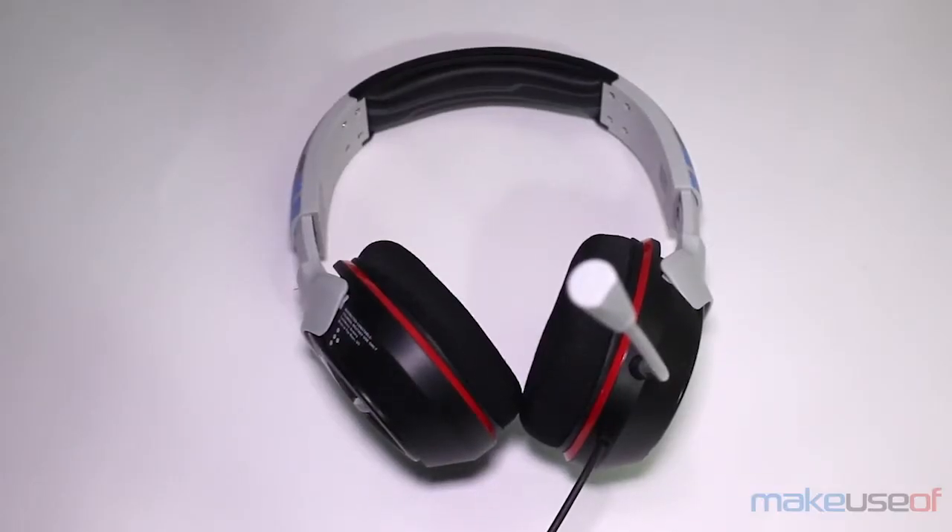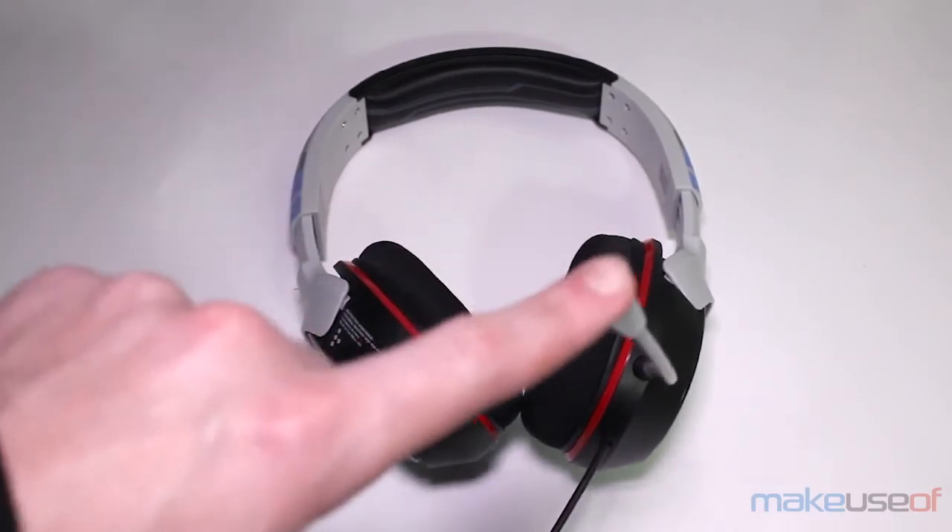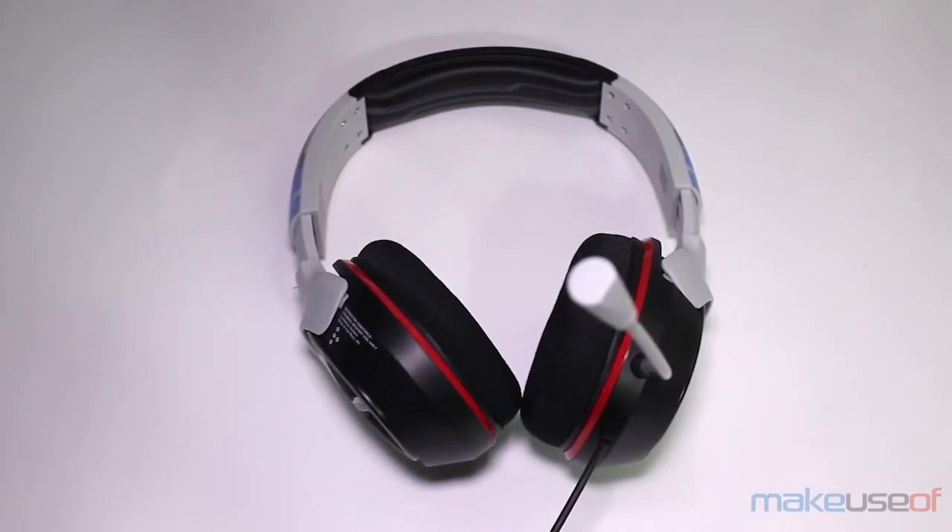The last thing we need to talk about is the sound quality. The sound quality on these is good, but it is not fantastic. The voice quality from the microphone, however, is fantastic — it sounds great. I let a friend borrow them so I could hear it myself, just to make sure. And they sound really, really good. Your friends will hear you very clearly. The audio quality — because the Xbox One only supports stereo, not simulated surround sound through the earphones — means you're only getting two channels of sound. But it does have good punch from the bass, hits the highs pretty well, and it's definitely solid.